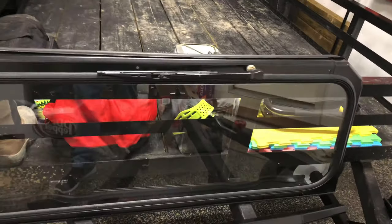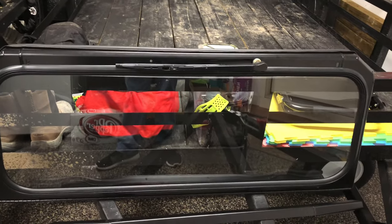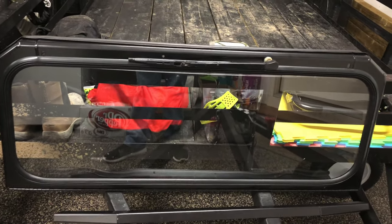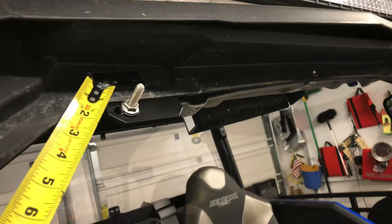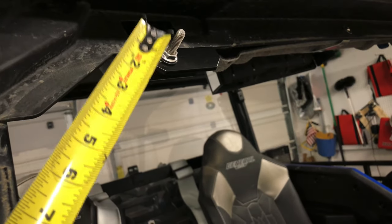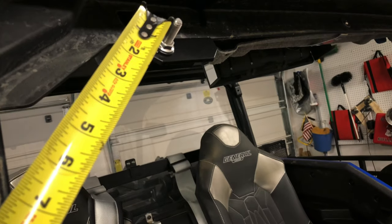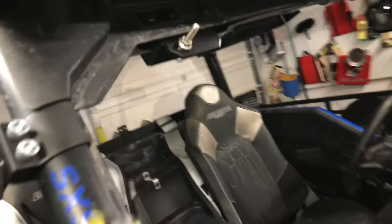Hey guys, we are back in the garage and I'm starting, just kind of slowly doing the install of the Ryfab windshield. I've just gotten started by doing a couple of things. I'm gonna use my ruler as a pointer here — I've got this first bracket installed. This is where the windshield will lay down against this, and then there's a thumb screw that will actually latch it down.